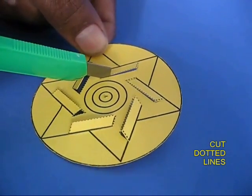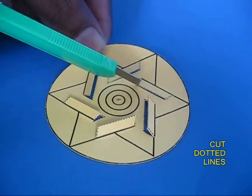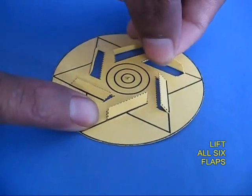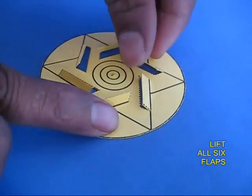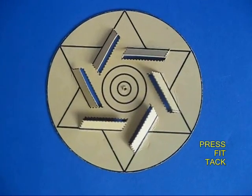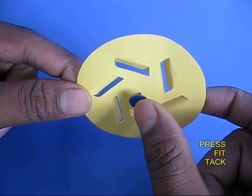Cut all the flaps on three sides and lift them up. When air strikes these flaps it will spin the top. After lifting the six flaps, take a thumbtack and push it from below.